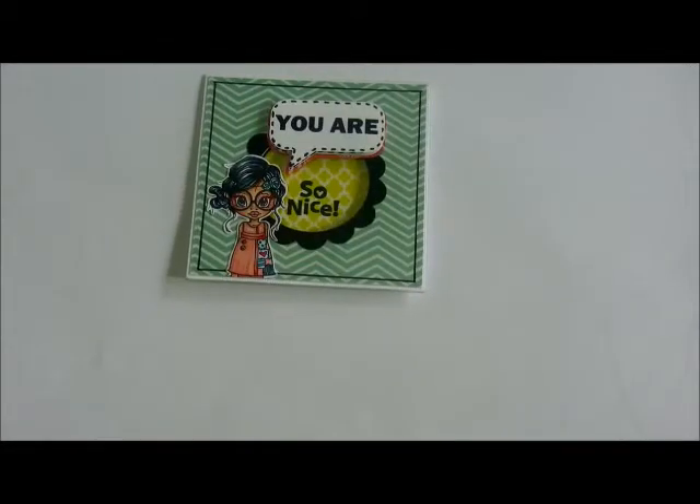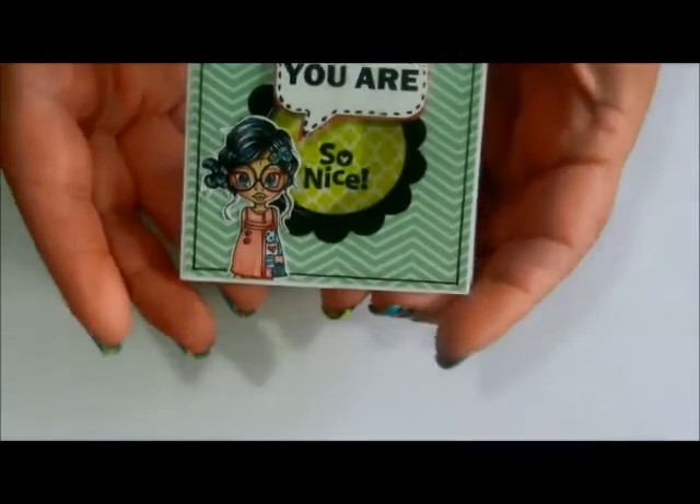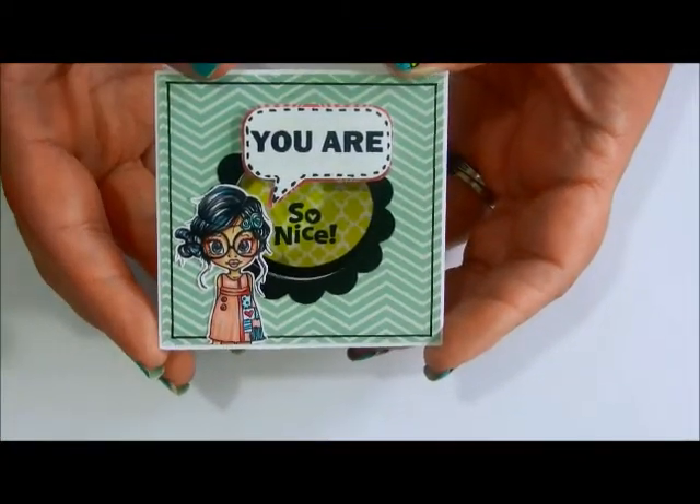Hi guys, this is Damarius. Today I want to share a quick and easy tutorial using a Saturated Canary digital stamp called Violet Vintage and a few other basic craft tools.